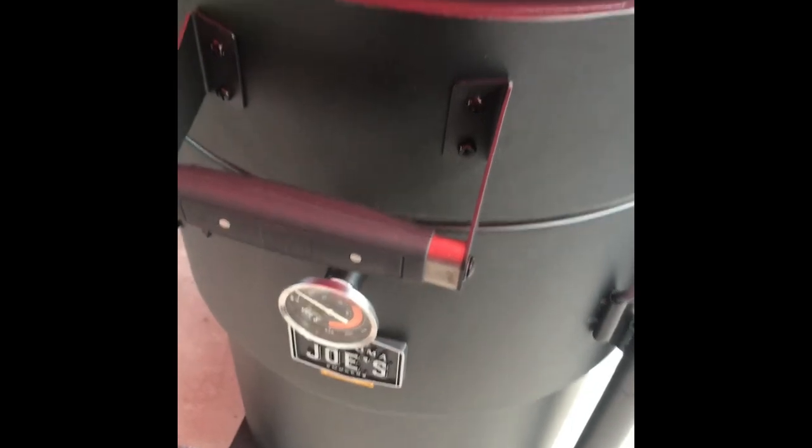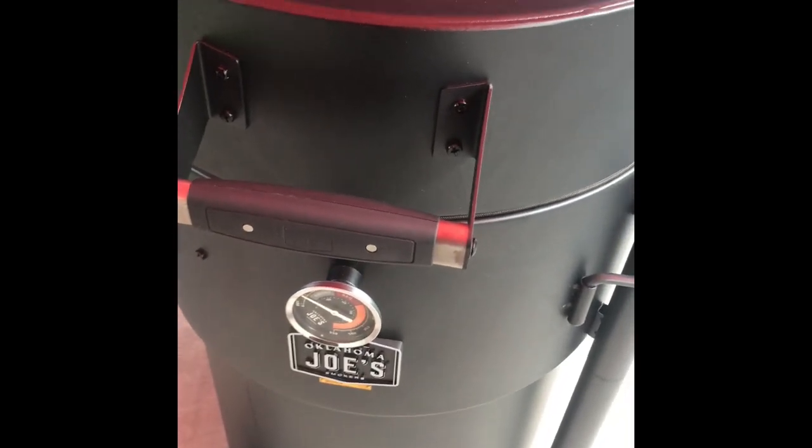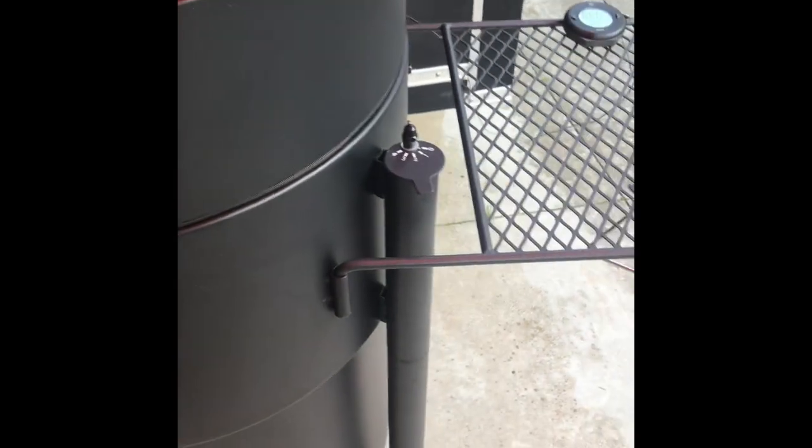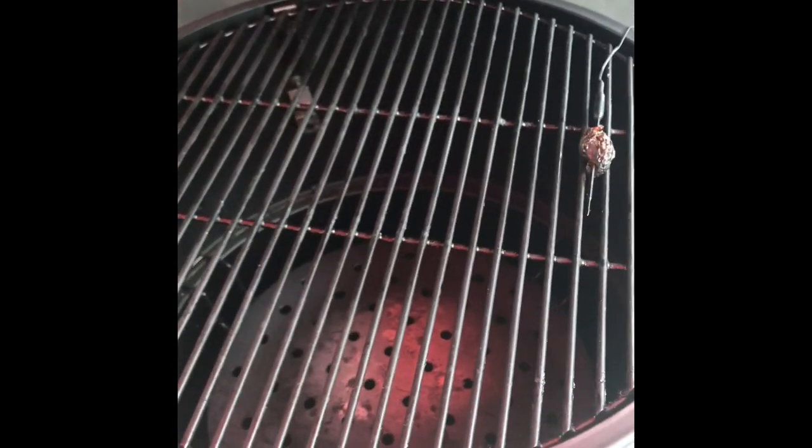I just want to show it to you again and go over some points with you. Here is the Oklahoma Joe Pro. It's an upsized version of the Oklahoma Joe Bronco, and this grill has the real estate. You can also add a second grill rack in there if you so desire.